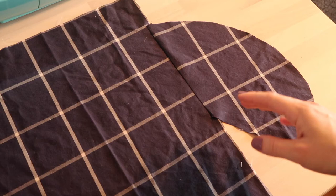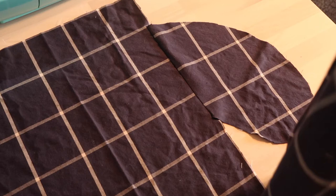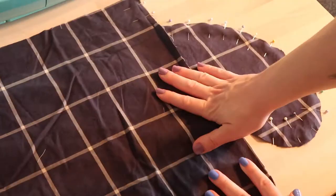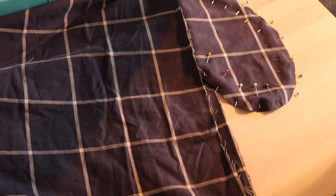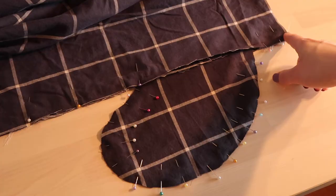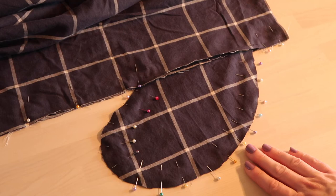I've just quickly pressed the seam towards the pocket, and we are going to take the other side and do right sides together on top of it and line those up. The pocket bag should line up perfectly because we aligned it with the grid, but obviously if you're not working with a grid fabric you can just measure. Pull it over and do the same thing on the other side — make sure you line up the seams and pin all the way down. Then you will stitch down from the top, around the pocket bag, and all the way down the rest of the seam, and you will have a side seam with a pocket.